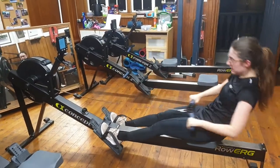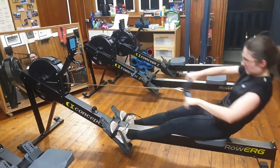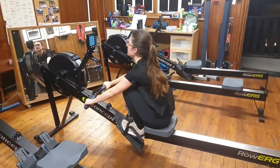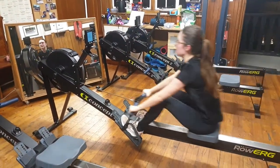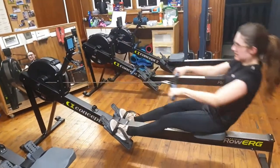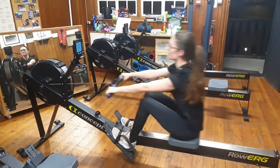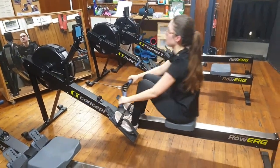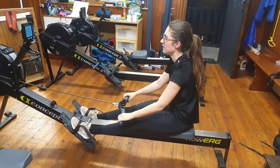All right, good. Last three strokes — two, one. Well done, well done, well done.